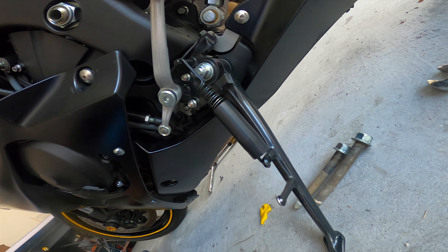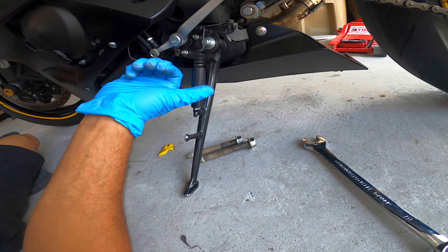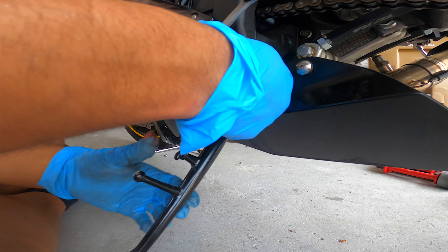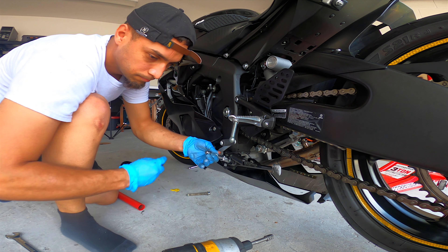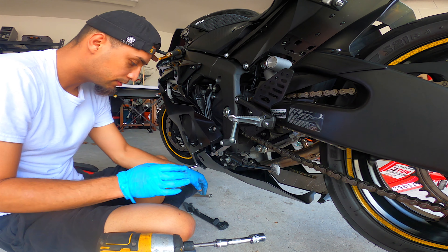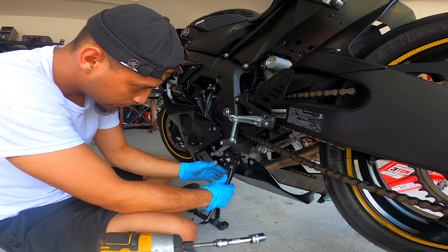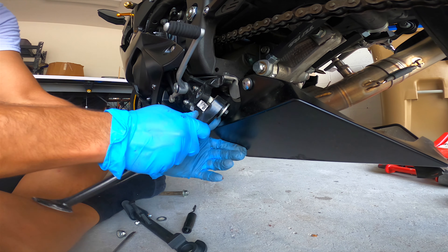You gotta change the kickstand every time you lower a bike because obviously this is the stock one so it's a little higher. Let's get the spring off first, and then take this bolt off right here. Take this spring off, take the washer off — now just like that, it comes right off.